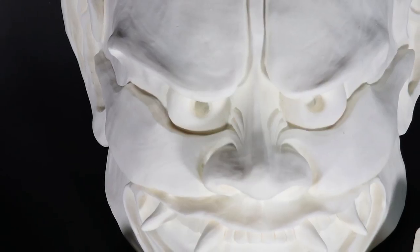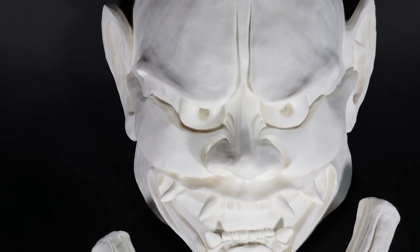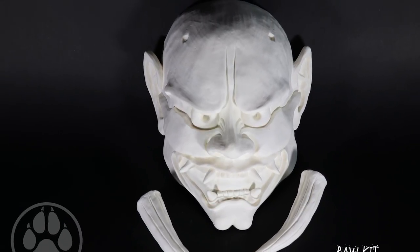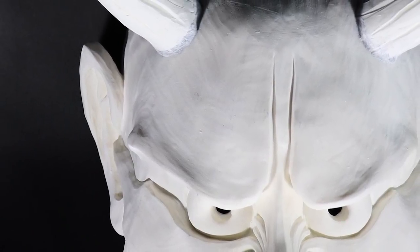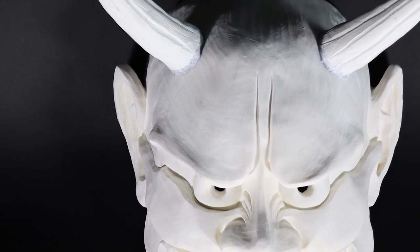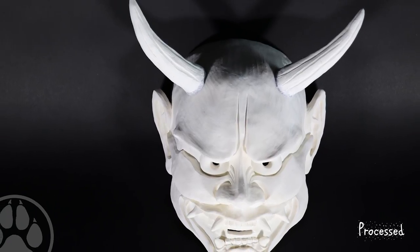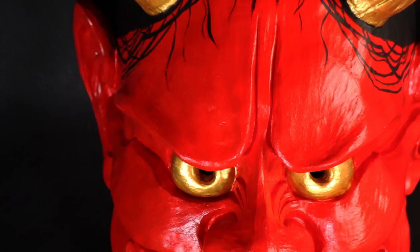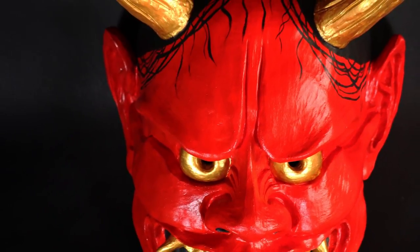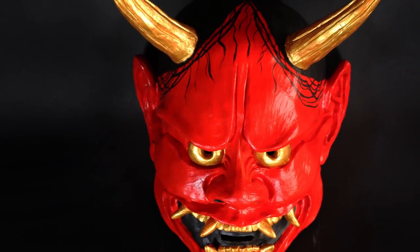Hey guys, welcome back! Today I'm going to go through how I painted up my Hanya mask. I painted one up and it's available in my shop as a raw cast at creaturesofnat.com in the mask section. I also have a lower jaw that's finished and ready to go. The reason I didn't put this red mask in my shop is because I had a problem with the paint not drying and being sticky. I decided to display it in my own house. I will do some in the future, and if you're interested I can also do a painting commission on top of the raw casts.